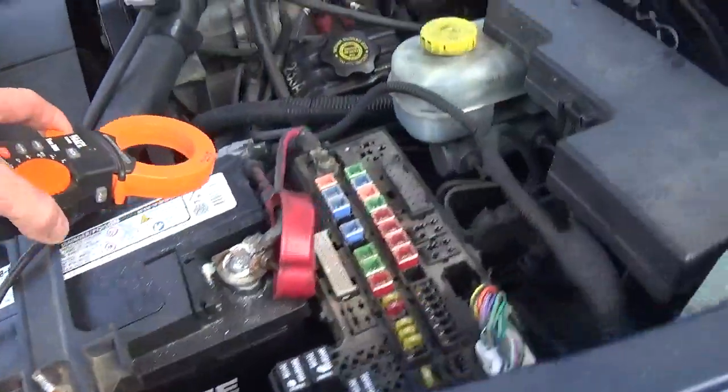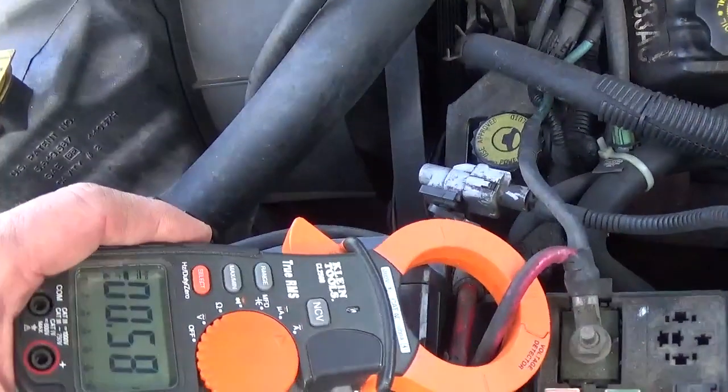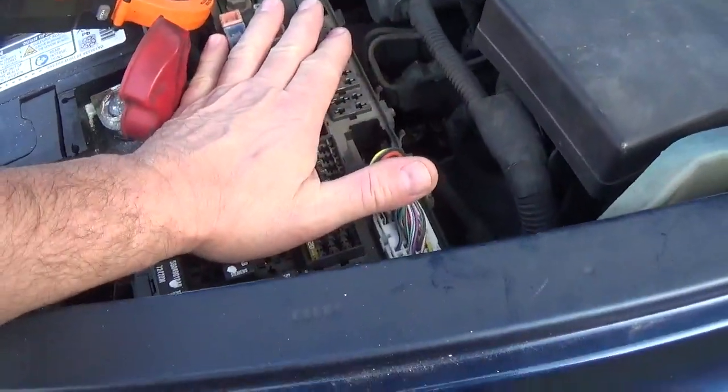When I put the amp clamp on this cable here, we have almost 0.6 amps. So definitely we have a draw on this — it's coming from this fuse box here.